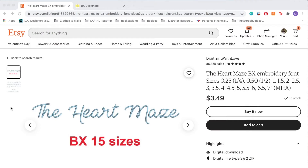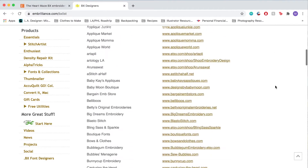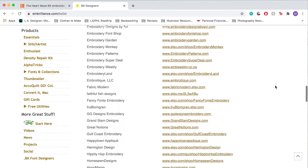If you want to use a font that you can type out and directly edit in Embrilliance, you're going to want to download a BX font. I purchased this font called the Heart Maze from Etsy. When you're looking for a font to use for a patch, you want to pay attention to the sizes available. This font comes with a size as small as ¼", which is great because I need very small letters for my patch. When you purchase any design online, you don't really want to scale it up or down because it was digitized to be embroidered at that exact size. There are a ton of different resources online for BX fonts — the Embrilliance website has a whole list of websites where you can purchase them, and I'll link that in the description.